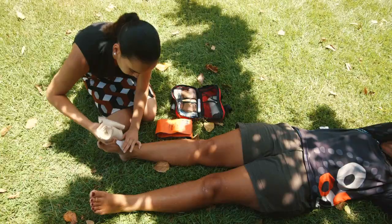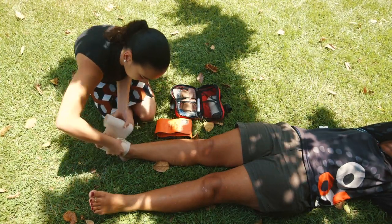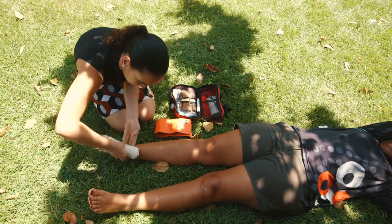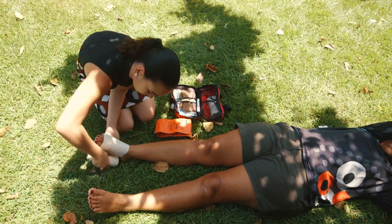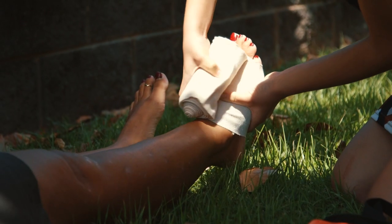Here she's placing gauze, if it is available, over the bite site, and then she's beginning bandaging with a 15 centimeter stretchy bandage called an ace bandage, with the bandaging beginning over the bite site.